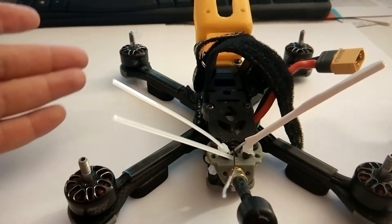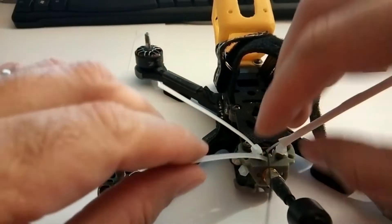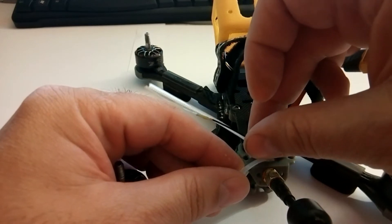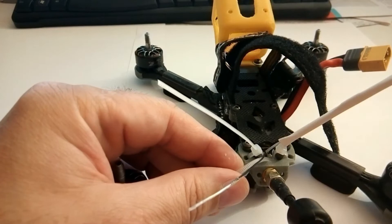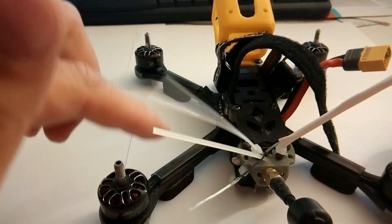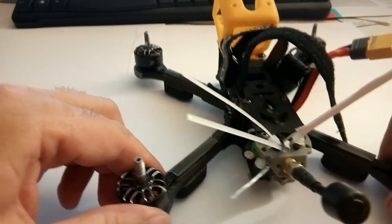To support the receiver antenna I used only one zip tie and a heat shrink tube to fix the antenna to the zip tie. But due to the air flux from the propellers from up to down, which sucked the zip tie, I damaged several receiver antennas.